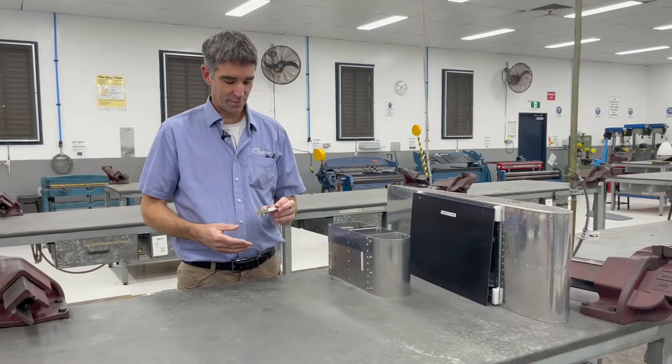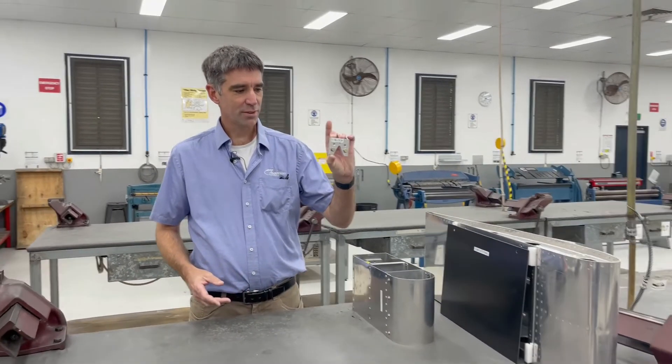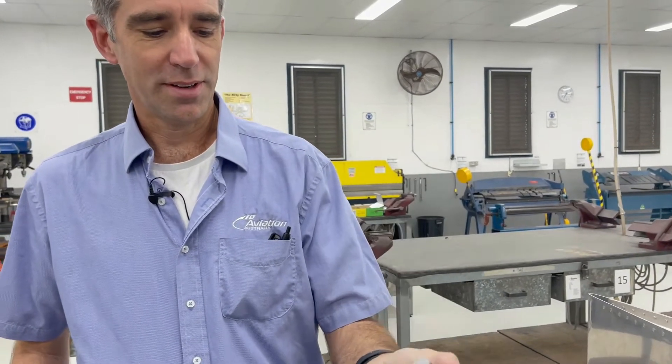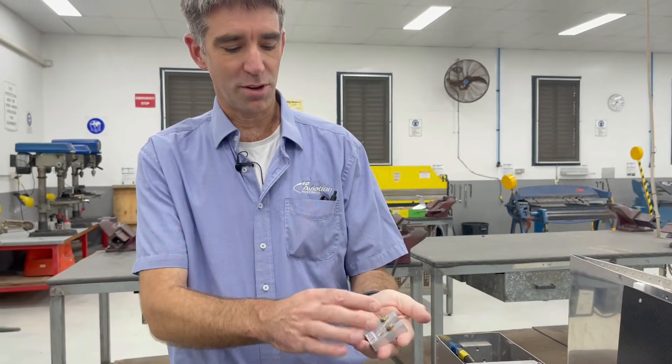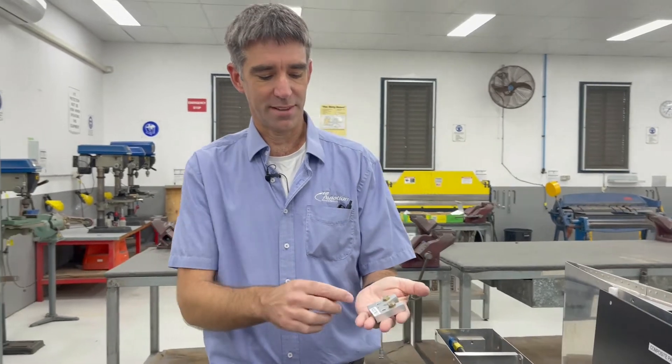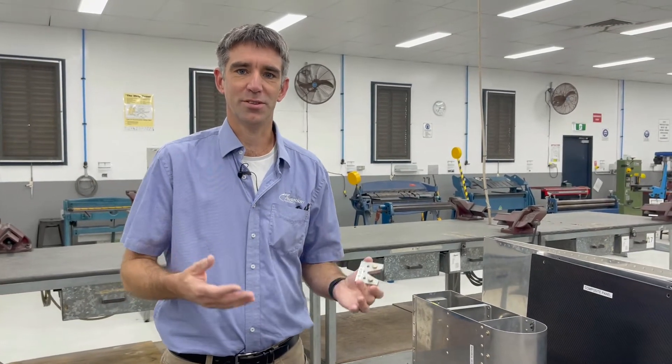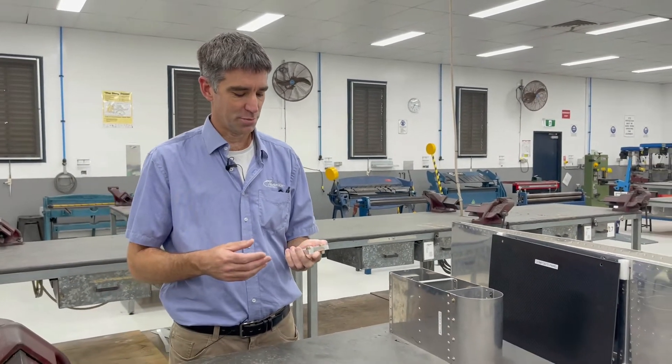So the Cert II program — we start with getting into manufacturing a V-block. It doesn't look like very much, but it's an aluminium block with a nice V-shaped cut in it. The idea with this is that it actually starts getting you using your hands and using measurements and drawings in the aviation industry, and this is a great little stepping stone for then moving into what we do within the Cert IV program.